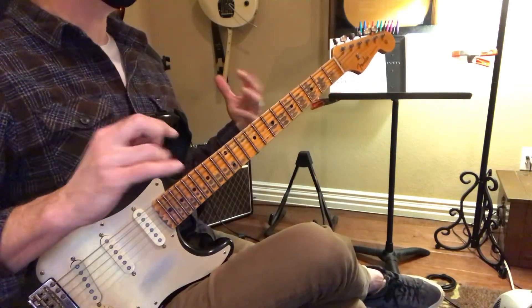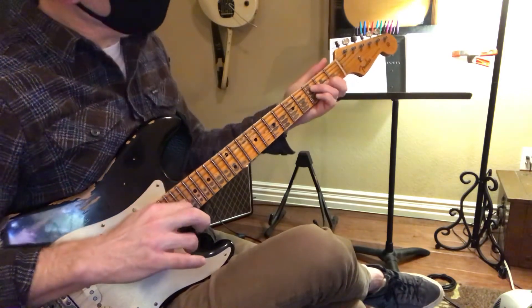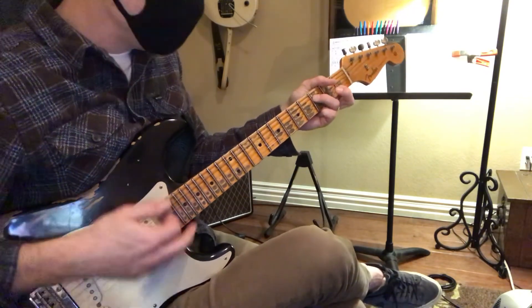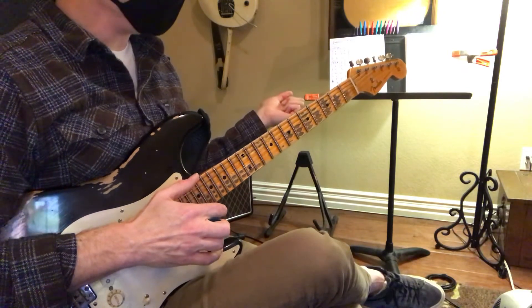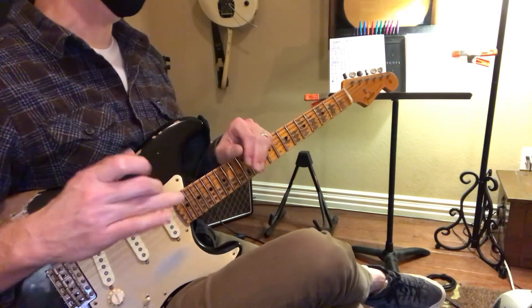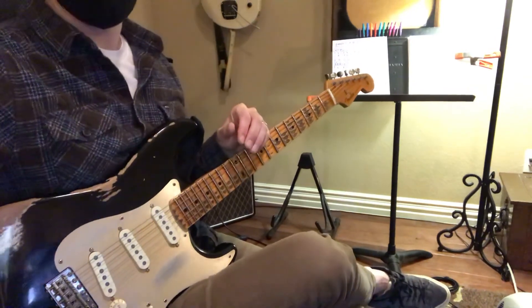So just learning that part will help you. And then in the lead, he's going to do a lot of the hammer-ons, a lot more melodic stuff and great harmony there.